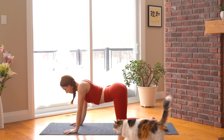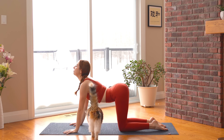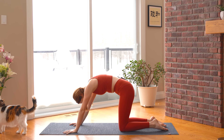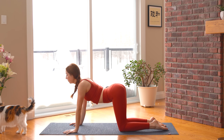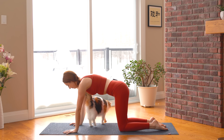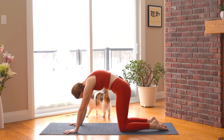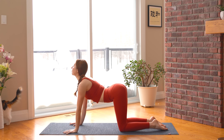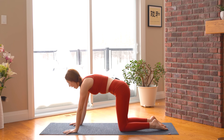Inhale into a backbend, exhale round and contract. Continue for a few full cycles of breath, inhaling to open and exhaling to round, finishing with one last full cycle — inhale backbend, exhale round and contract.